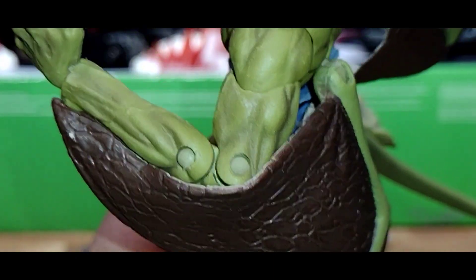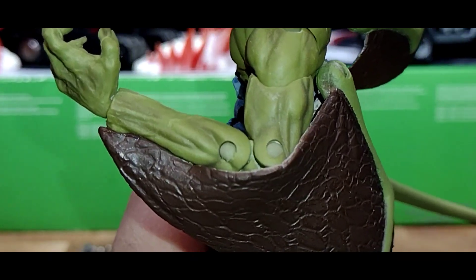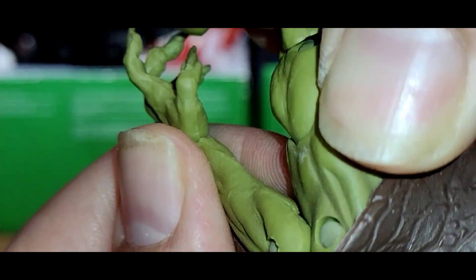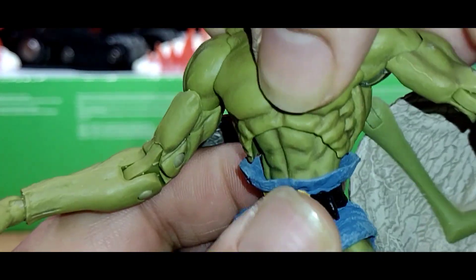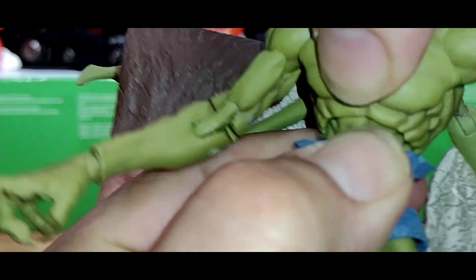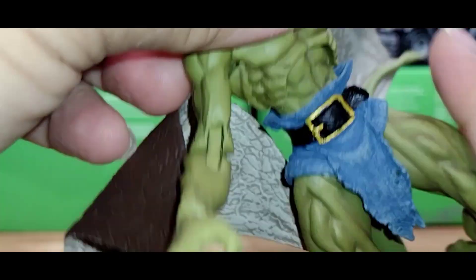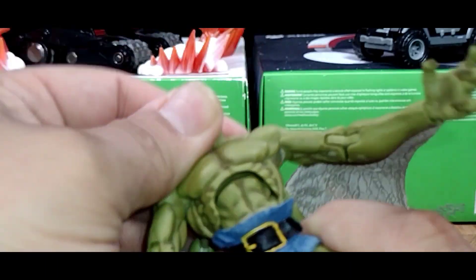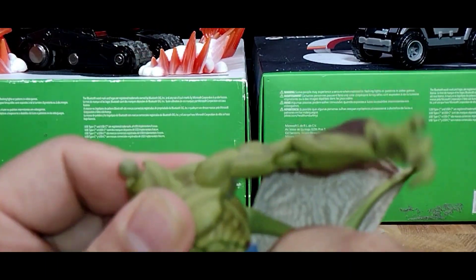The double-jointed elbow is too tight and pulls down — it doesn't let you really close the elbow properly; there's a lot of resistance. The wrist hinge goes side to side and up and down. There is a torso swivel and a torso cut that does have a little movement, though because the figure is smaller, things seem to pop out more easily.